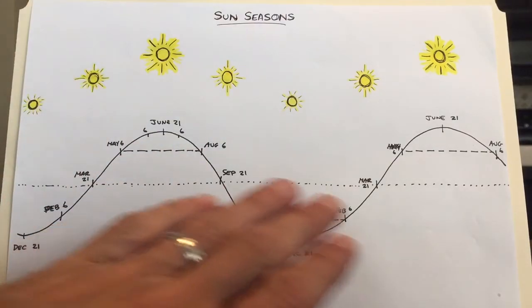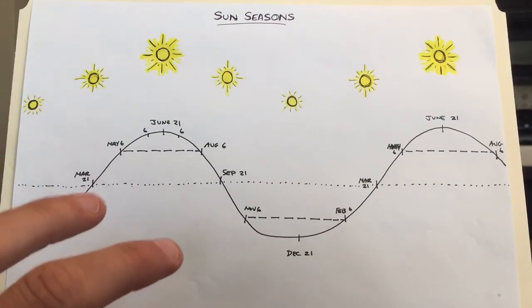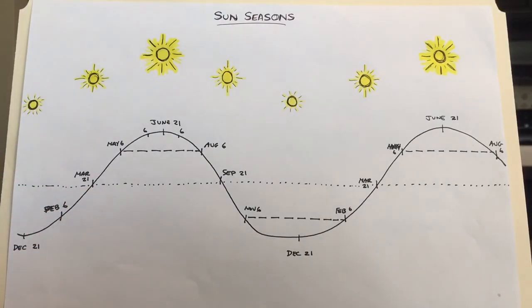Hopefully this gives you a visual of how to approach the sun, your sun management, and developing some tolerance and acclimation with your skin. Alright, good luck this summer.